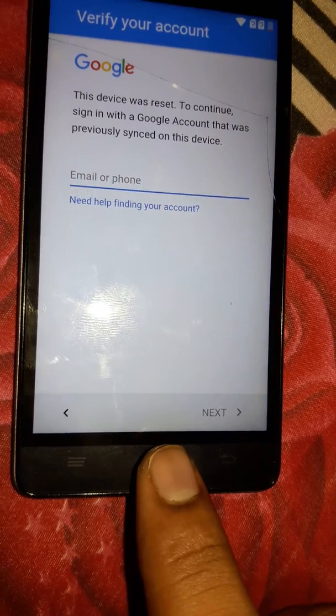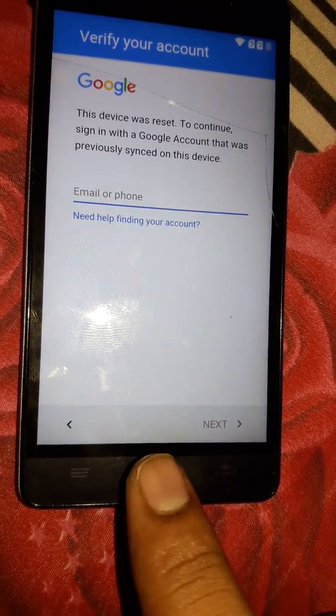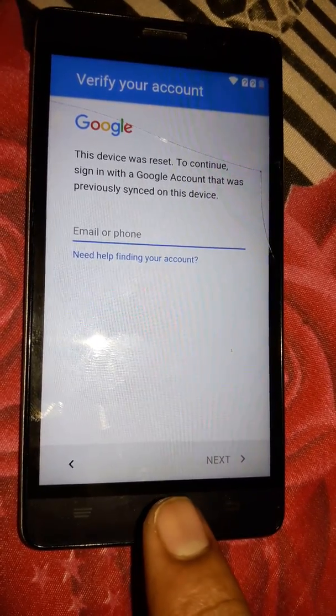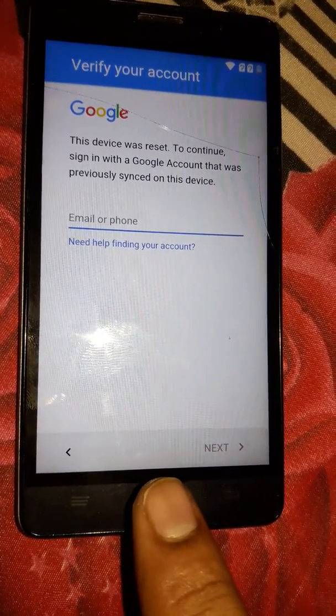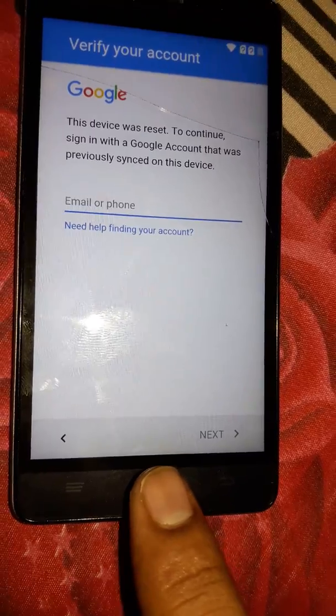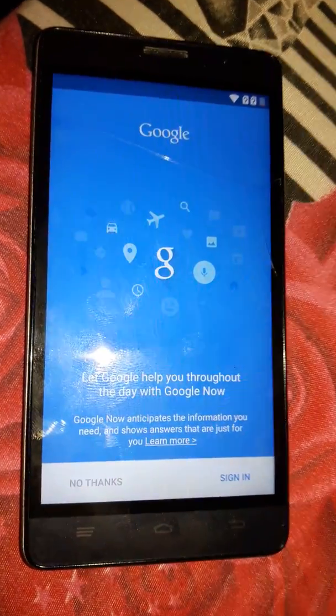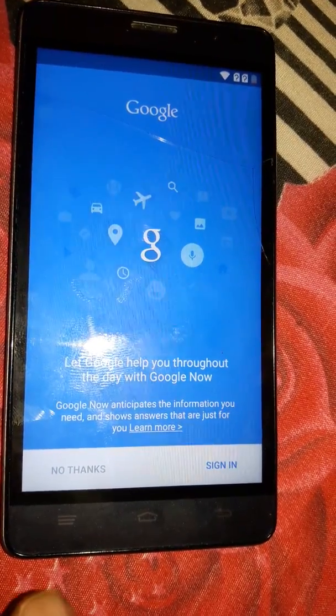Press and hold the Home button for three seconds and it will take you to the Google search bar. So press and hold the Home button for three seconds and leave it. As you can see, we are on Google Now, so just say No Thanks.